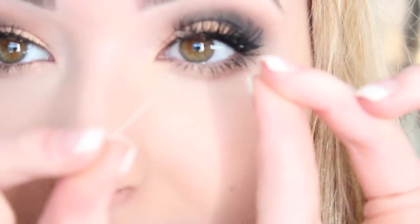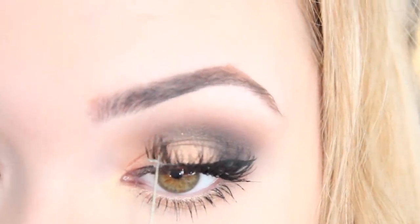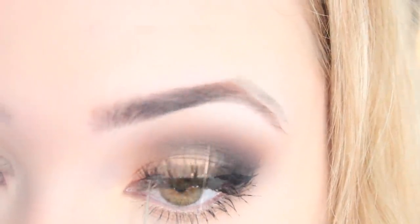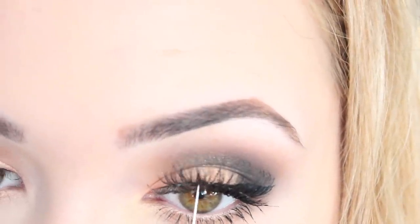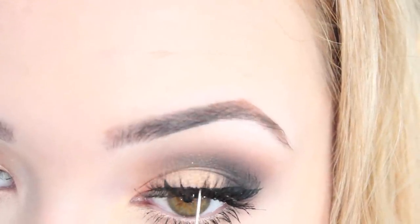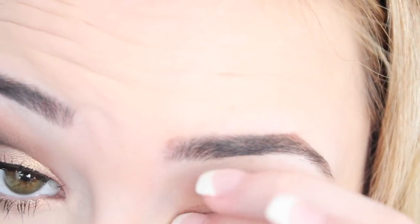I use a little pin, which seems dramatic, but I use a pin to push down the front of the lash as it never wants to stick for me. These lashes have been used quite a few times and this would probably be my last time using them. Just press them down again like that.